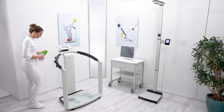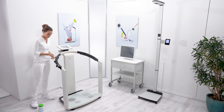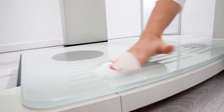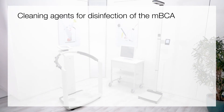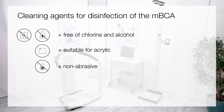Before each measurement, disinfect the standing aid and hand electrodes as well as the weighing platform and foot electrodes to ensure a hygienic application for each individual. Make sure that your disinfectant is suitable for sensitive surfaces and acrylic glass. Only use chlorine and alcohol-free disinfectants explicitly suitable for acrylic glass and other sensitive surfaces. Do not use harsh or abrasive cleaning agents, and do not use organic solvents such as spirit or petrol.